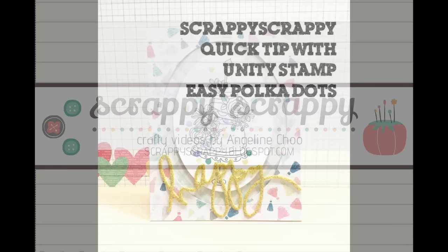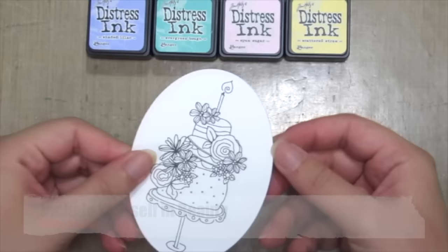Hello! This is Angeline here with a fun and quick tip with Unity Stamp. Today we're gonna create some easy polka dots.